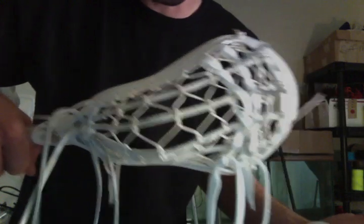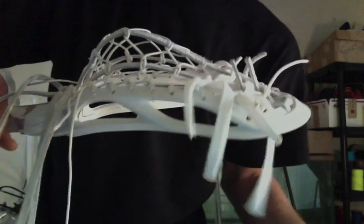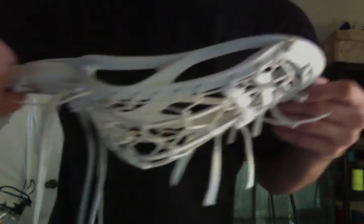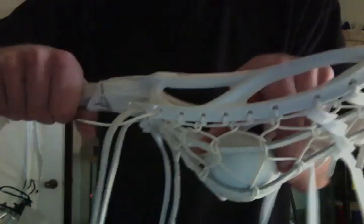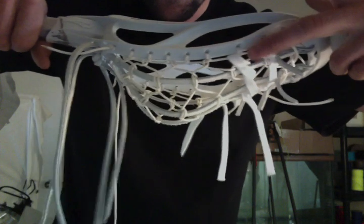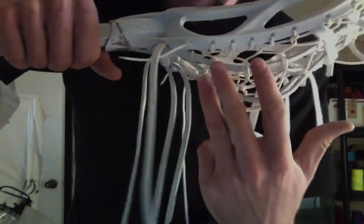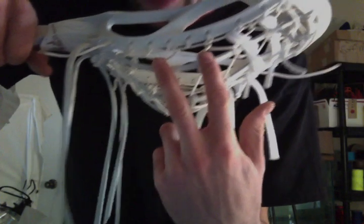I think there are two secrets to stringing traditional pockets. One is keep everything tight, and two is spacing. Jeremy Thompson, the Native American player who plays with the traditional pocket — if you ever look at his pockets, his knots are evenly spaced, or at least from the pictures I saw, mostly evenly spaced. This one has some bunches; it brings it in just a little at the end, but in general...